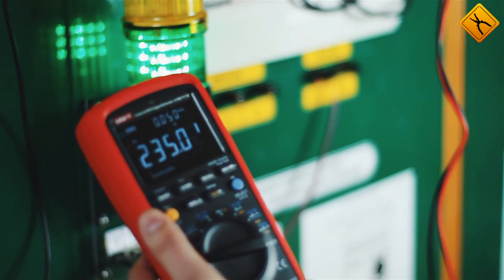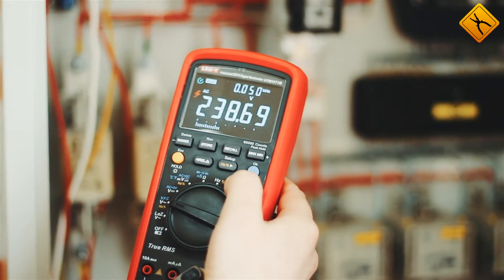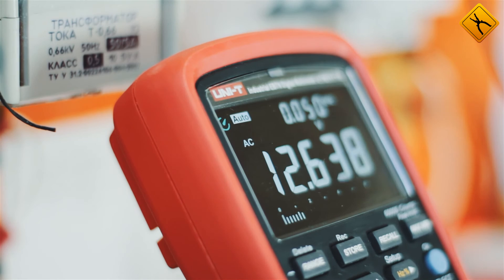The Uni-T UT-171B has all of the possible functions of a modern multimeter. This allows you to use it for solving almost any measurement task. The Uni-T UT-171B is the best model of its class.